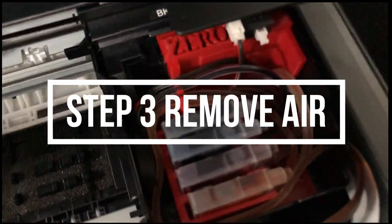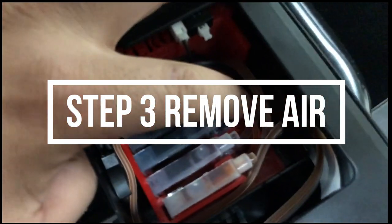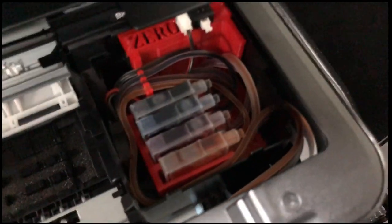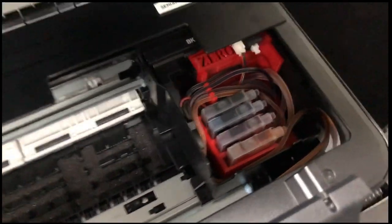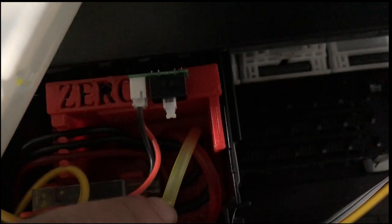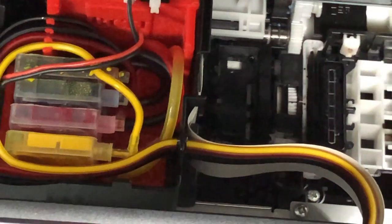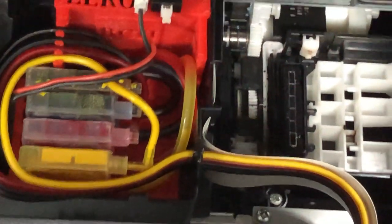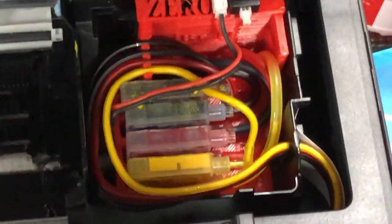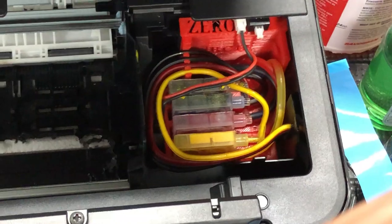Next, make sure there's no air in the tubes. You can see this tube is totally full. Here's an example of air — the ink only filled halfway, so there's air in the tubes. The smaller yellow line is solid, but the bigger one going to the print head has air. You need to remove that air before you print.